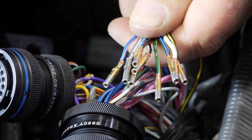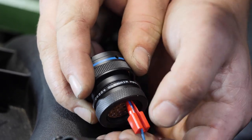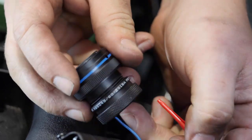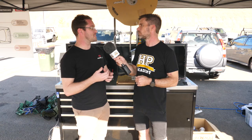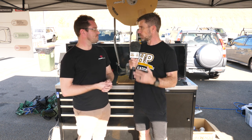So where do the problems creep in? Typically you may have operator fatigue — that's one thing. You can have tooling errors, tooling that deteriorates over time. There can be all sorts of little mistakes that creep into an individual's work.